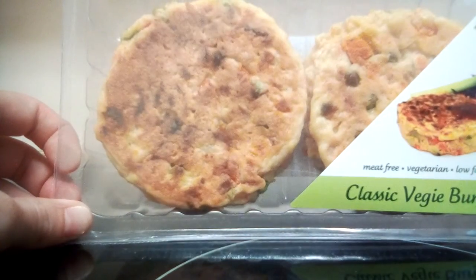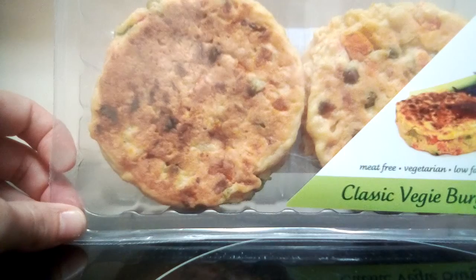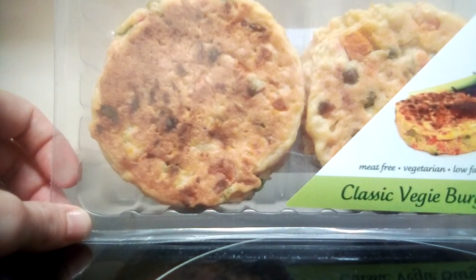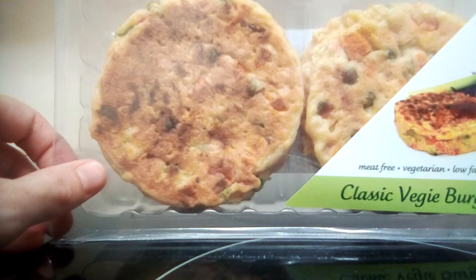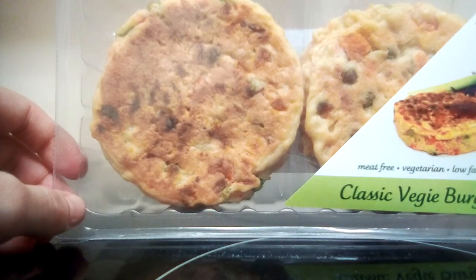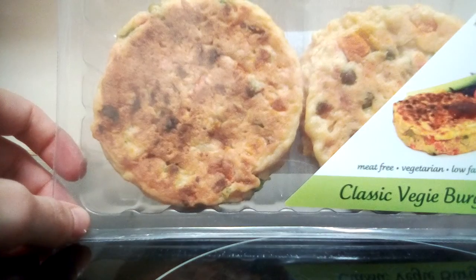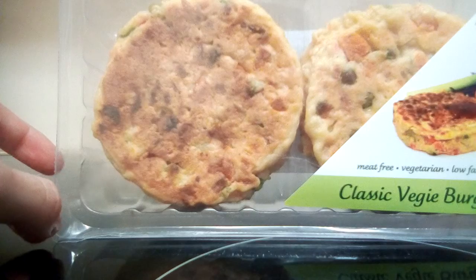I'll probably have one of these with some salad — lettuce, carrot, tomato, chickpeas, something along those lines. It takes generally about 10 to 15 minutes to cook in the oven. I generally don't cook these in a pan, as I find it's a little bit too greasy that way. If I put it in the oven or under the grill, it's not as greasy and it's much healthier in my opinion.